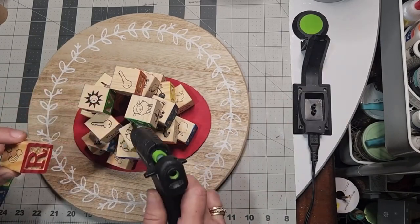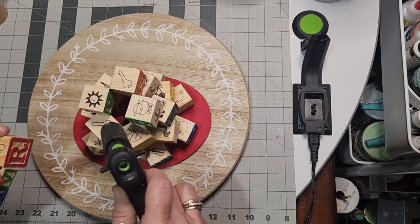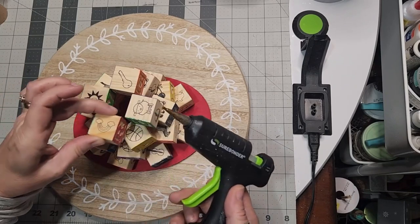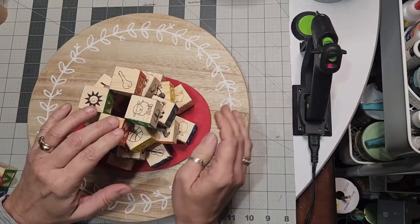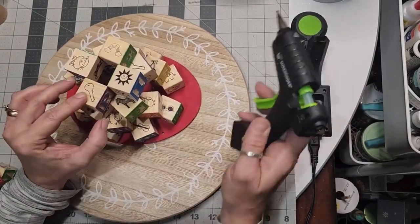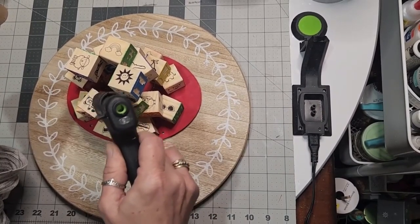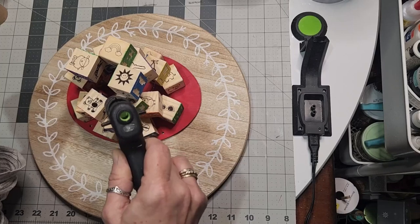You truly are going to stage this thing — build it, disassemble it, assemble and reassemble it until you find where everything looks right. You're seeing the letters you want to see, and the drawings on these blocks that you want to expose, and the colors.